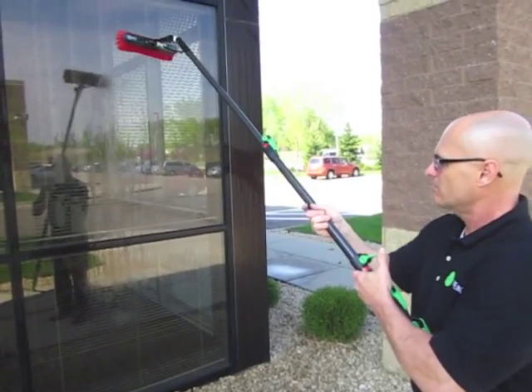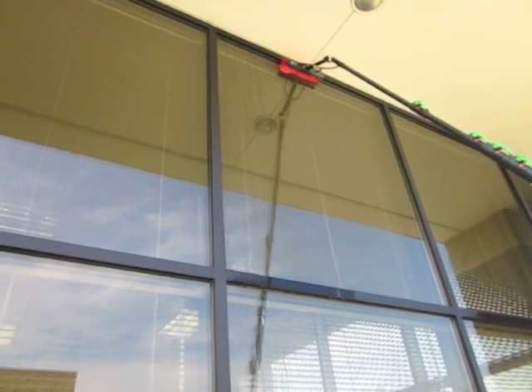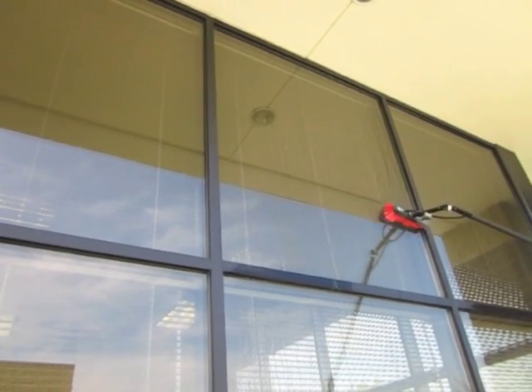The HydroTube will dramatically increase your productivity cleaning windows, allowing you to clean the entire window and frame, as well as allowing you to clean windows safely from the ground with no need for ladders.